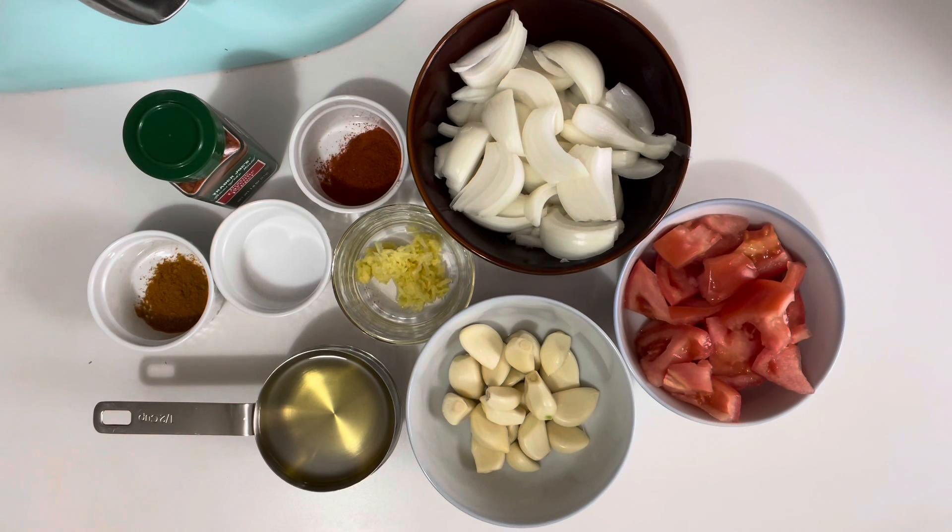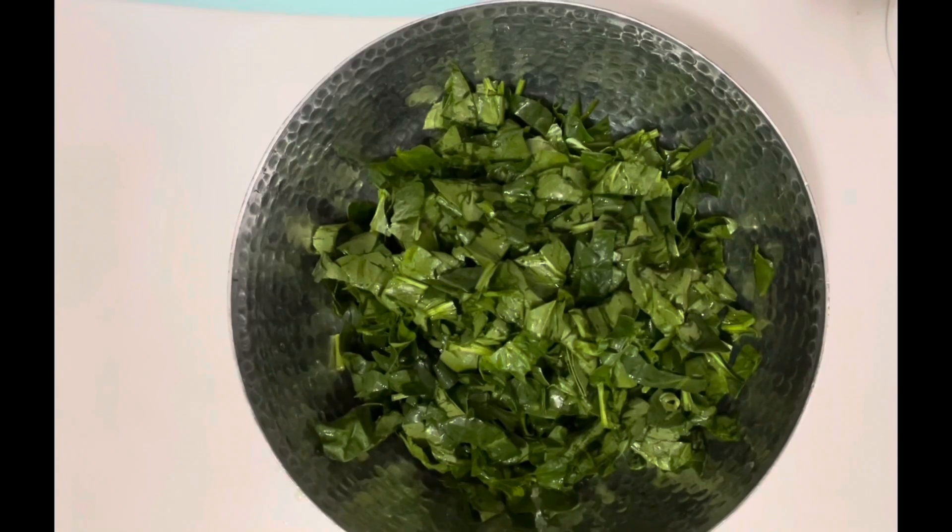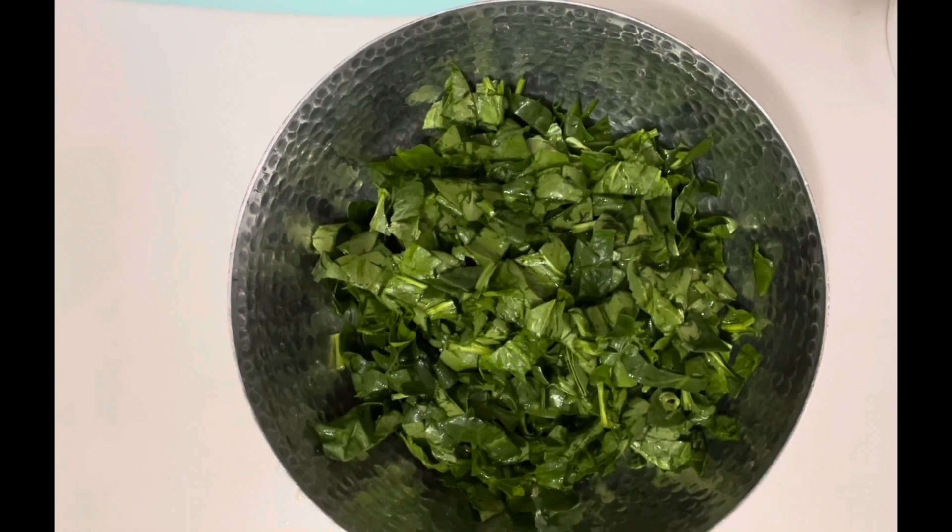Cumin 1.5 teaspoon, cayenne pepper 1.5 teaspoon, oil 1 cup, and spinach 2 bunches (1.5 pounds). So let's start with bismillah.